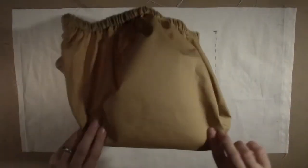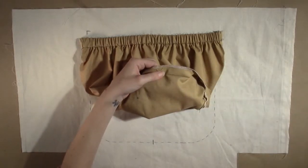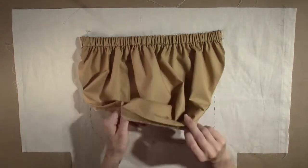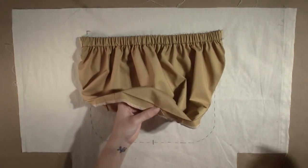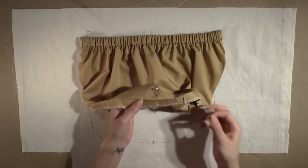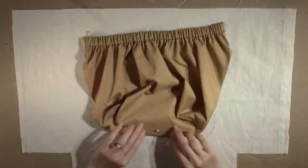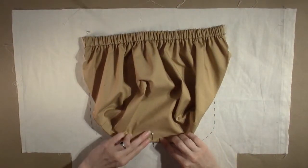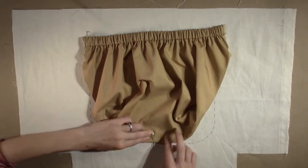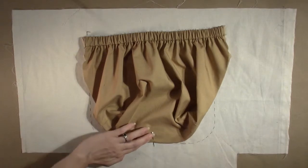Place the inner pocket right side up on top. Find the notch that matches the center of the bottom edge and mark it with a pin so you can see it from the right side. With the seam allowance pressed under, match the center of the inner pocket with the center notch marked on the lining. The folded edge should match up with the placement line. Pin the pocket in place.